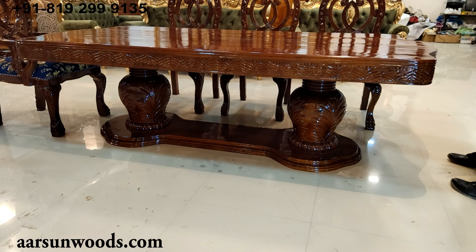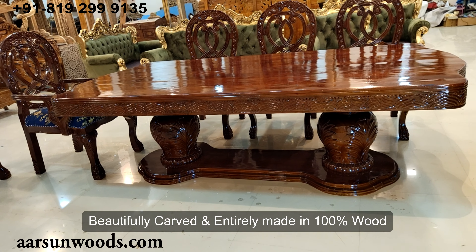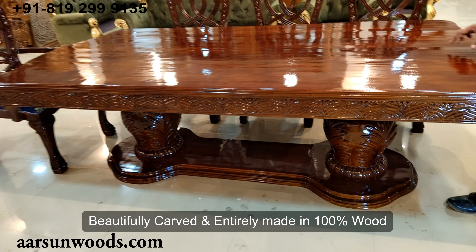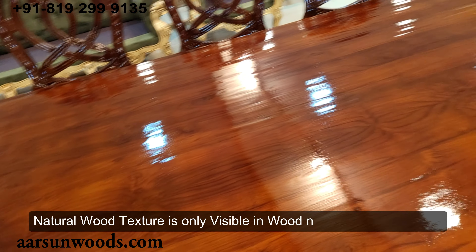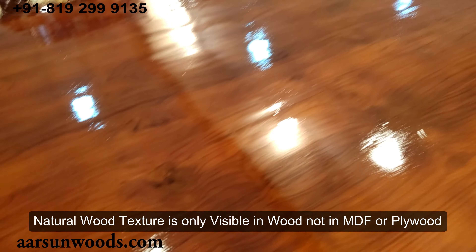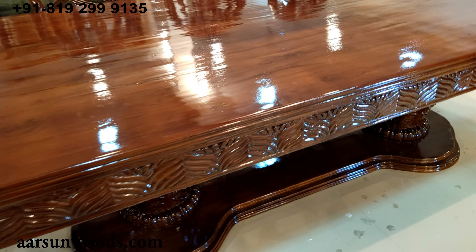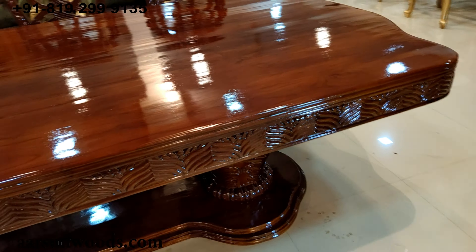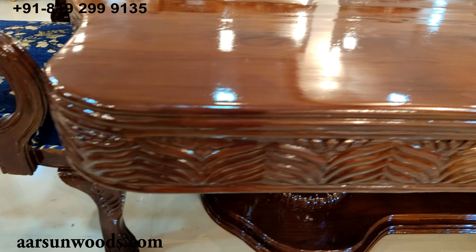Let's see how beautifully carved the table is. This table is 100% wood — it has got no ply or other material. The top is also wood. If you see, you can see the texture of the wood everywhere on the unit, very clearly visible. These are all wood textures — the natural wood design that you see in the wood is not visible in any MDF or ply. This would require a glass to be put on top. The side of the unit is completely carved, very simple but very neatly carved.